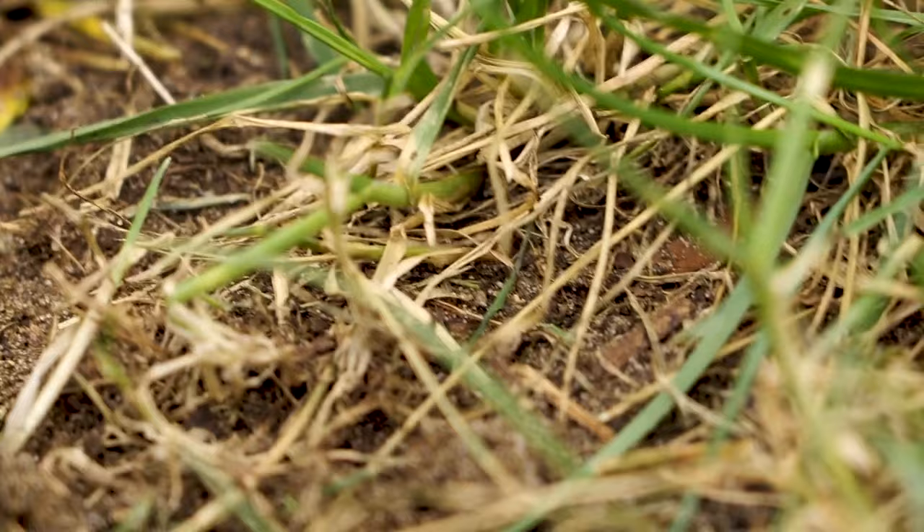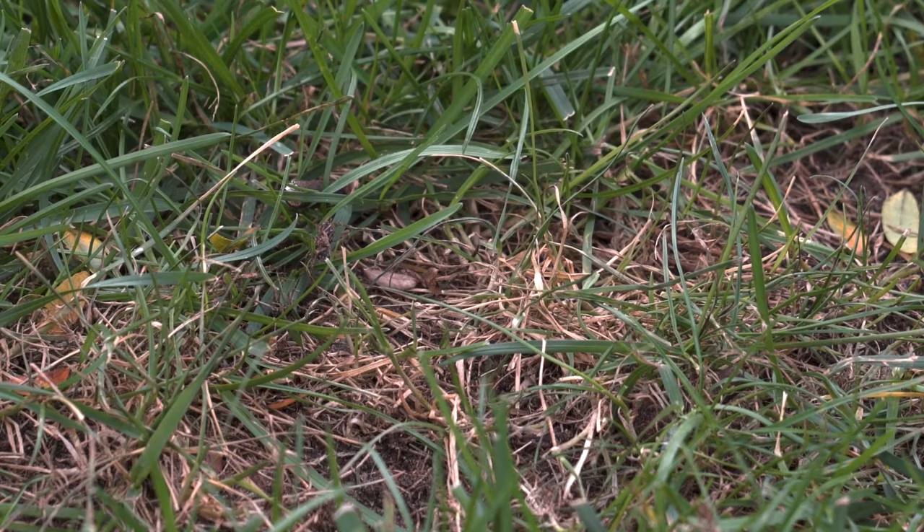Armyworms hide in the thatch layer during the day and eat at blades of grass at night, leaving behind turf that may appear dormant or barren.